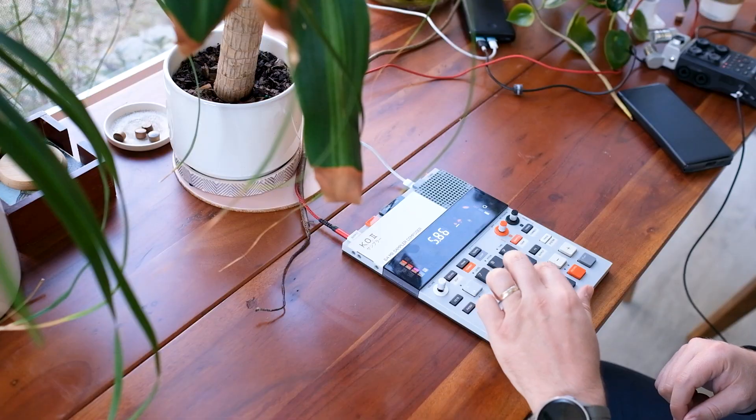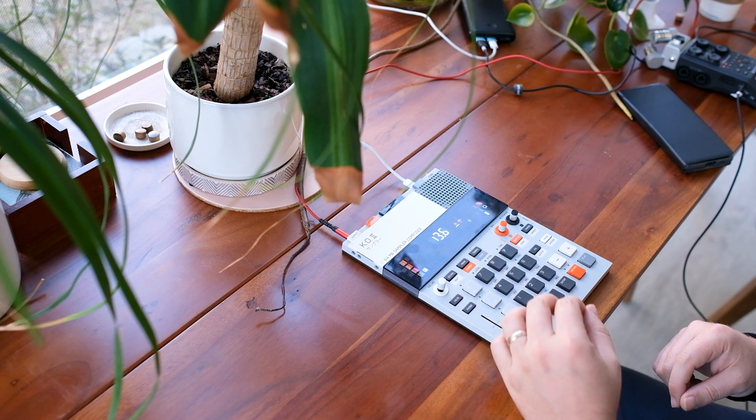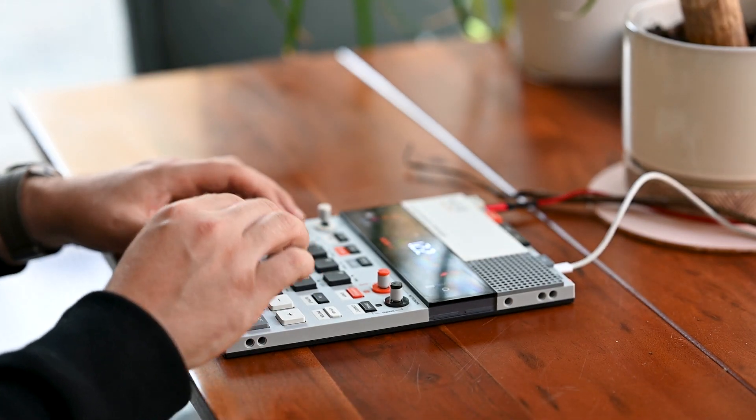And now comes my favorite part of this sort of workflow, and that's just to play around with the samples and try to find something that works out. I also like to play with the pitches on the various slices.